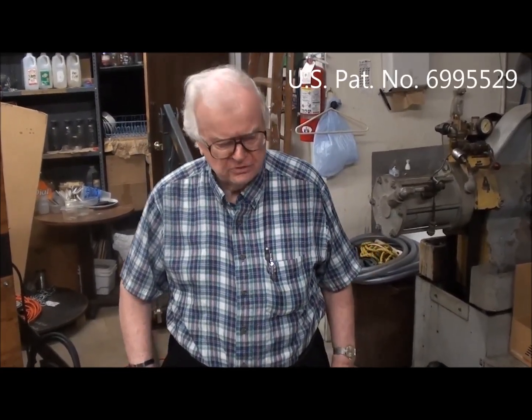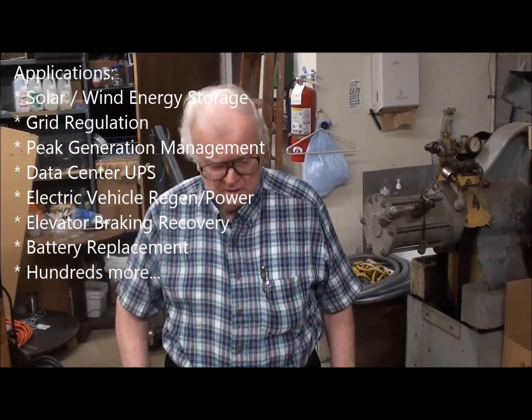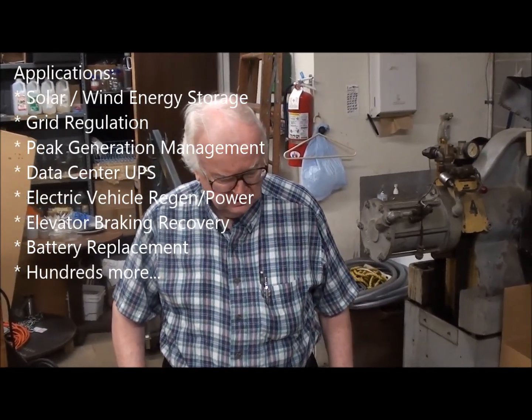Hi, I'm Lou Sibley, and I'm here in my lab in Warminster, Pennsylvania, ready to show you my flywheel with its patented features to store energy for solar power or wind electric generators.